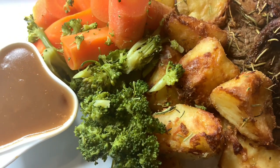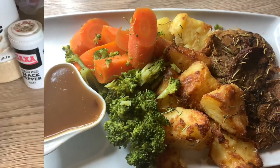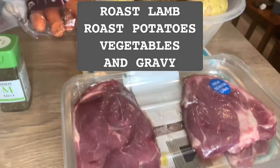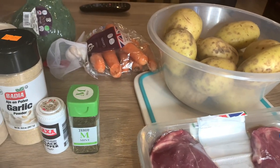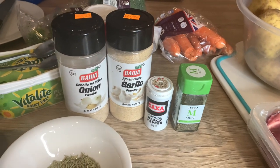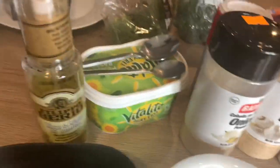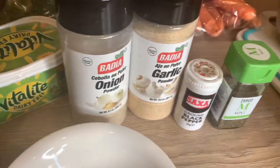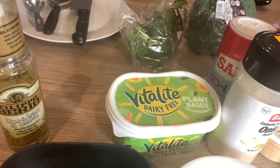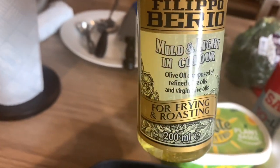In front of you is roast lamb, roast potatoes, veggies, and gravy. Here are the ingredients I'm going to be using for this recipe: lamb steaks, some potatoes, and a host of spices and seasoning. I'll be using rosemary, thyme, butter — dairy-free butter — onion powder, garlic powder, olive oil spray, and a bunch of other things I'll talk about as we go along.